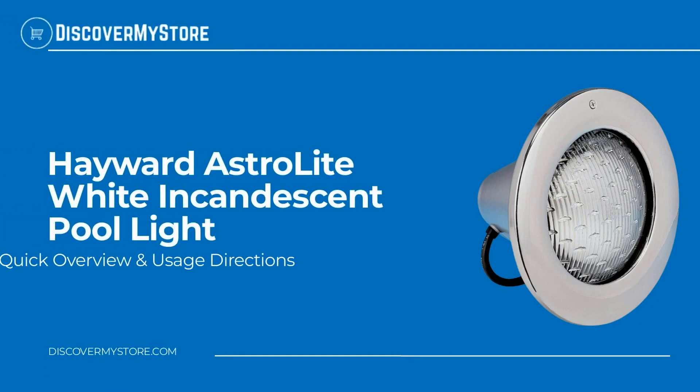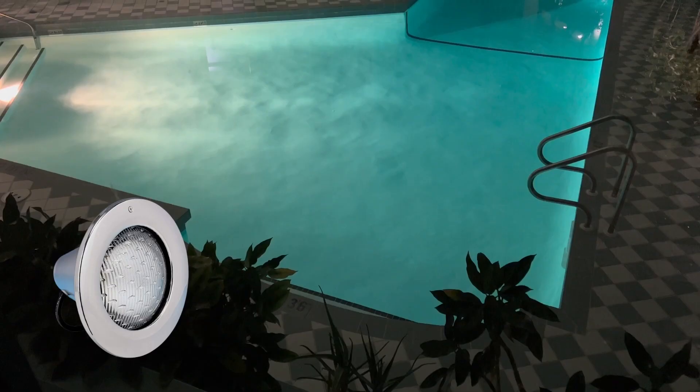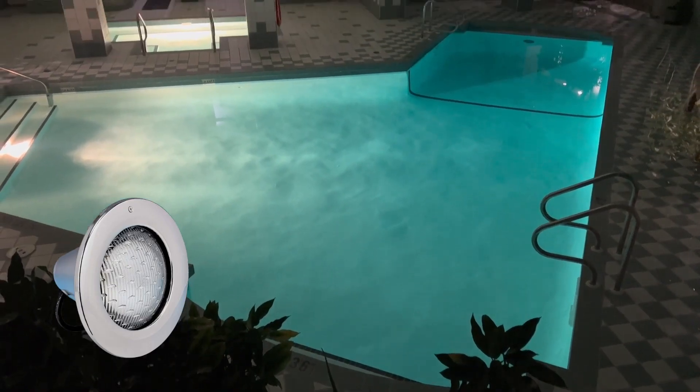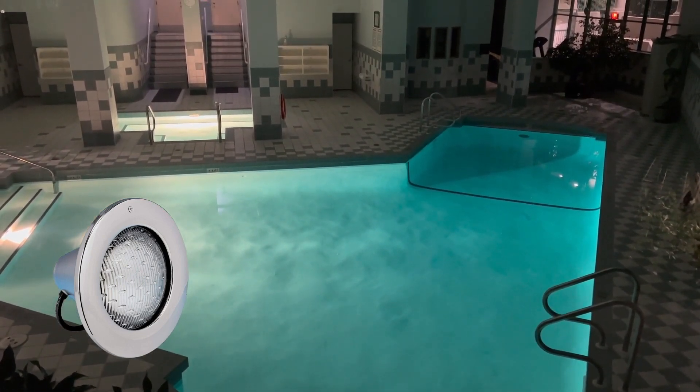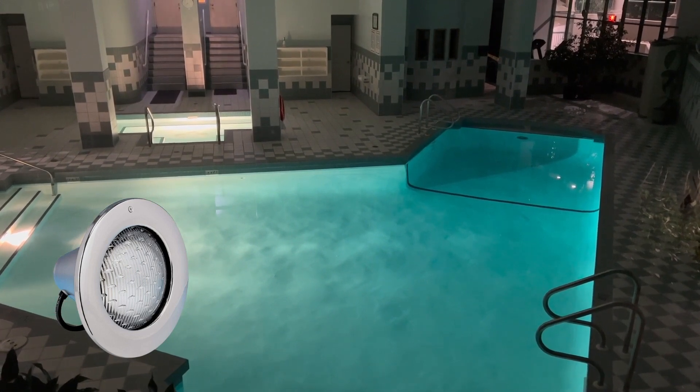In this video we will quickly overview the Hayward Astrolite white incandescent pool light for in-ground pools. Hayward Astrolite 120-volt, 300-watt white pool lights are UL certified and designed for new construction or remodeling where white lighting is required or preferred.